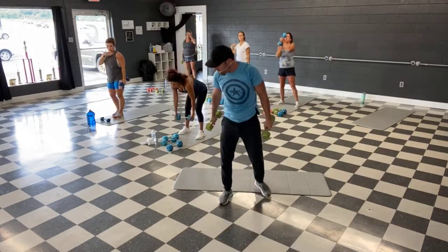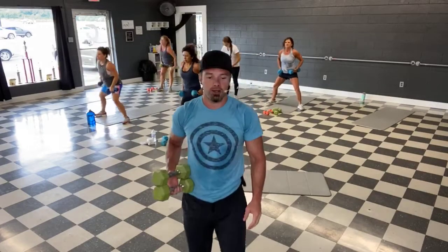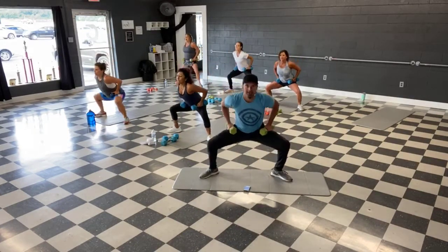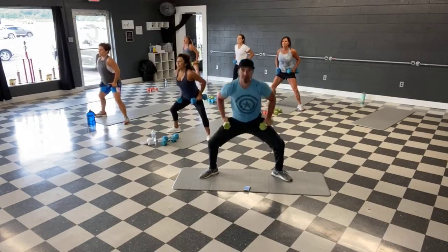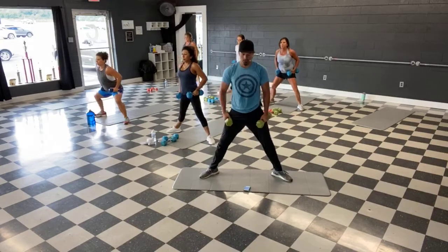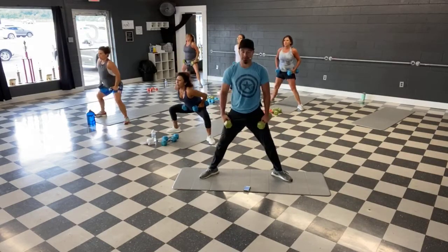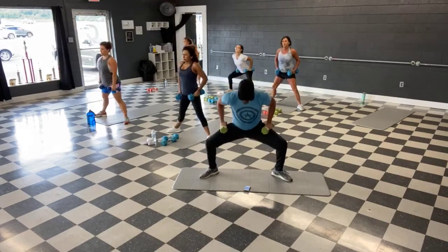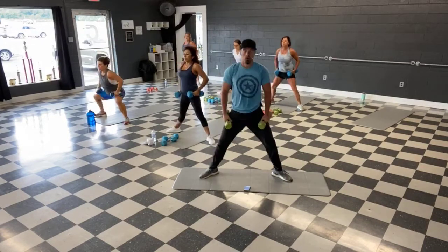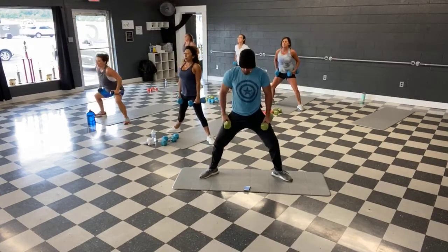All right, leg move — sumo squats. Nice and wide, toes out on a 45, dropping down, squeezing up — inner thighs and quads are working. Grab some weights, wide legs — and let's go. Squat, head and chest up, bottom straight down. Stretch down as far as you feel comfortable guys — we're aiming for parallel if you can. If not, that's okay — we'll get better each time. We got 10 seconds — time.